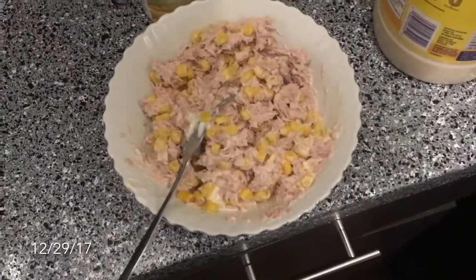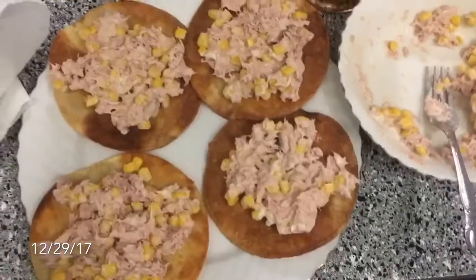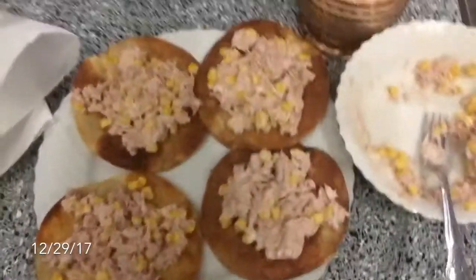There you go. Now it's ready. And there you go. Something easy, simple. If you don't have that much money, if you're on a budget, there you go.